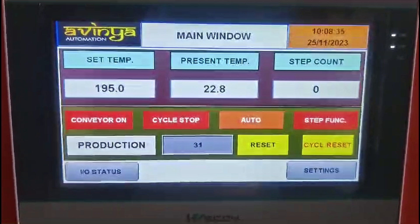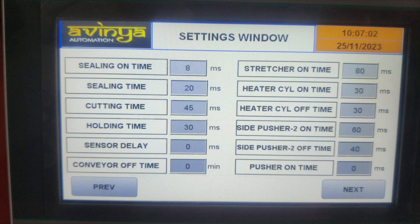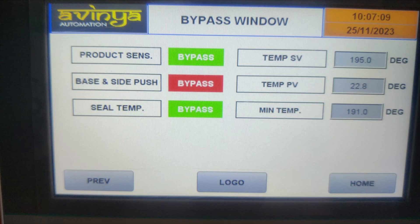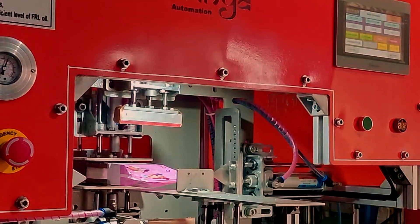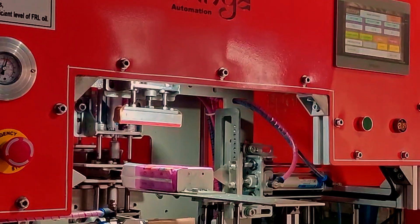The panel also displays set and current temperature. The step function makes maintenance easier by showing exactly what needs attention, ensuring the machine stays in top shape for longer. This segment highlights the simplicity and efficiency of the machine's operation, emphasizing its seamless process.